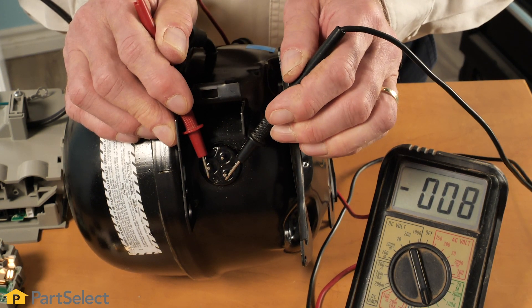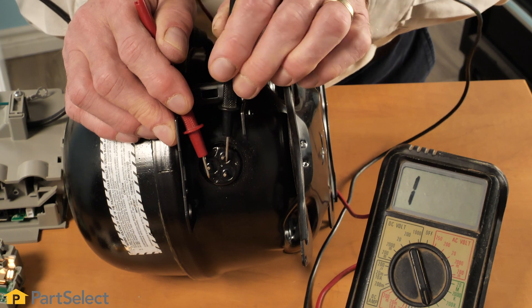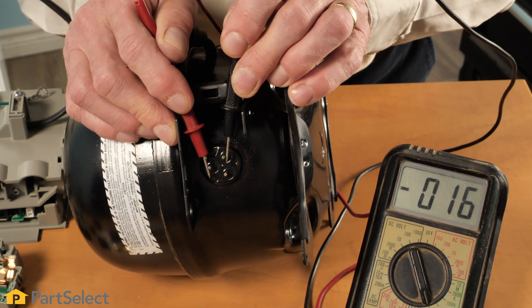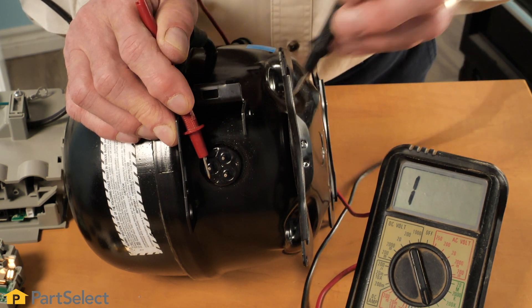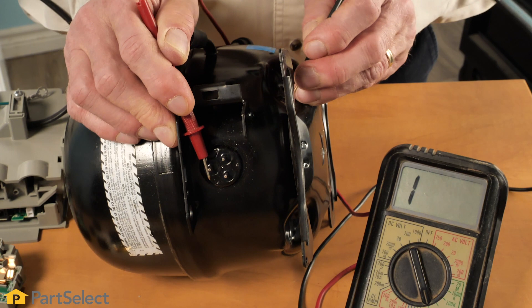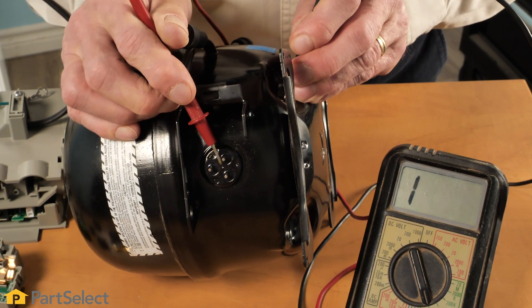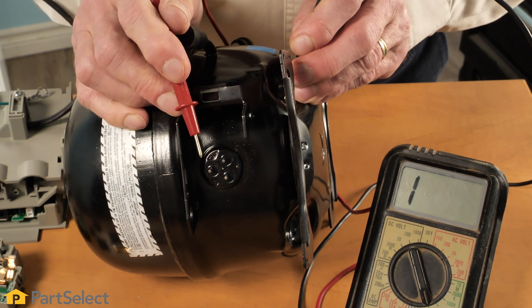The start winding typically has a higher resistance than the run winding. We would also look for any continuity between these three pins and ground or the case of the compressor. You would find a spot that you can scratch through the paint and make sure that there is no continuity between any of those terminals. If there is, the compressor is shorted and would need to be replaced, which would require a certified technician to do that repair.